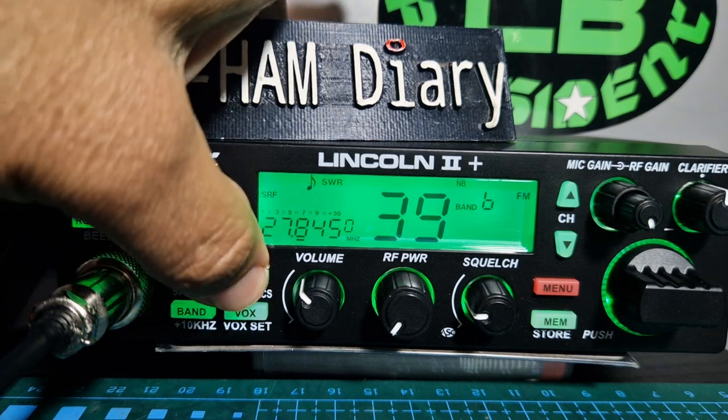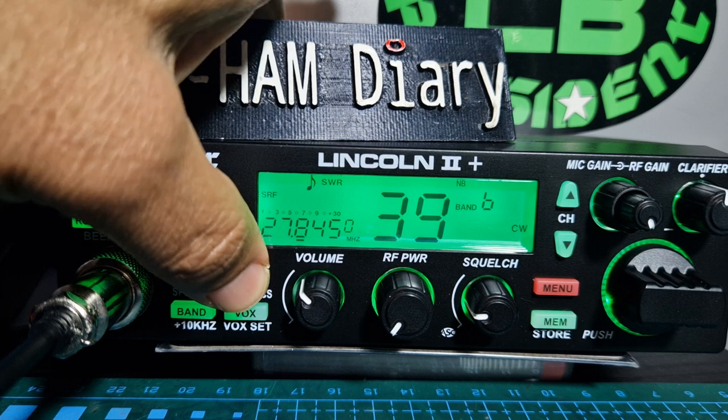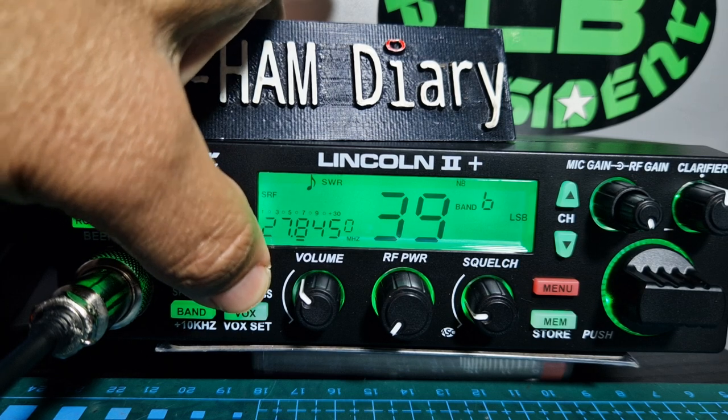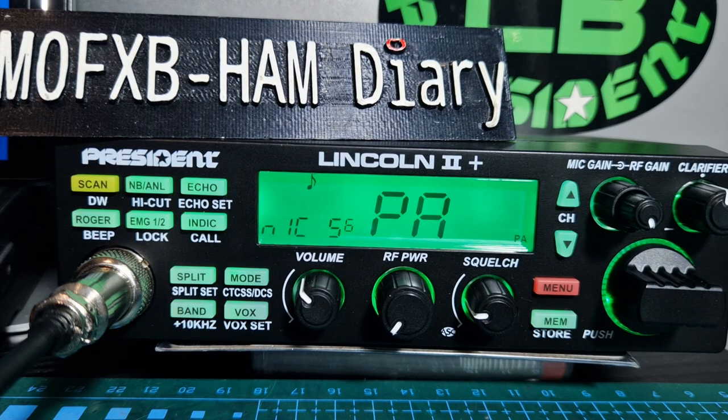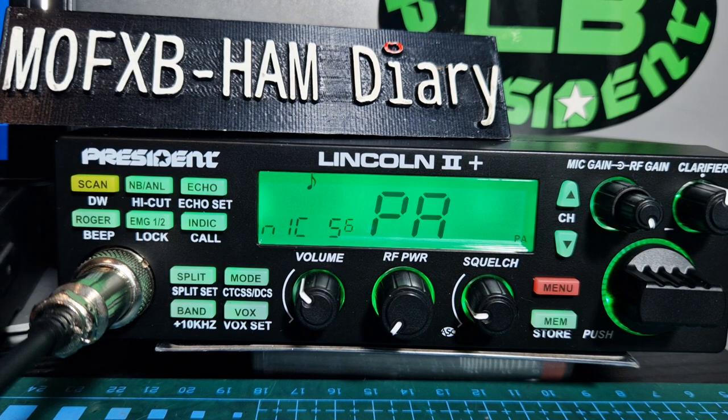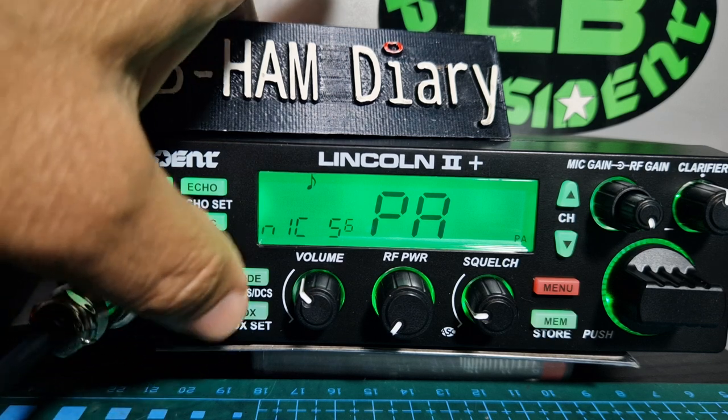You can cycle through modes: LSB, PA, FM, and USB. I should plug a speaker into the PA and have a listen to what that sounds like. CB is a fun thing to use — as long as you stay legal, that's the main thing.